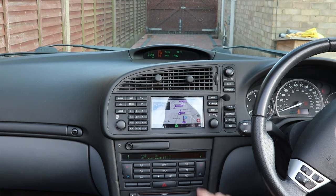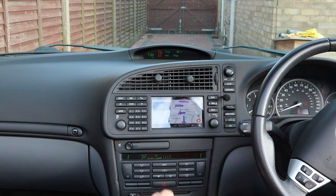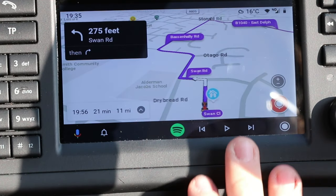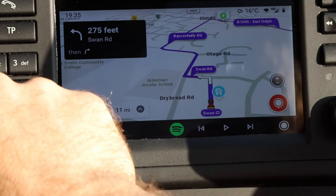So if I press play now on the screen, it's playing music from my Spotify. And if you get bored of listening to your music on your phone and you want to go back to the radio again, just hit radio and it goes back to normal.